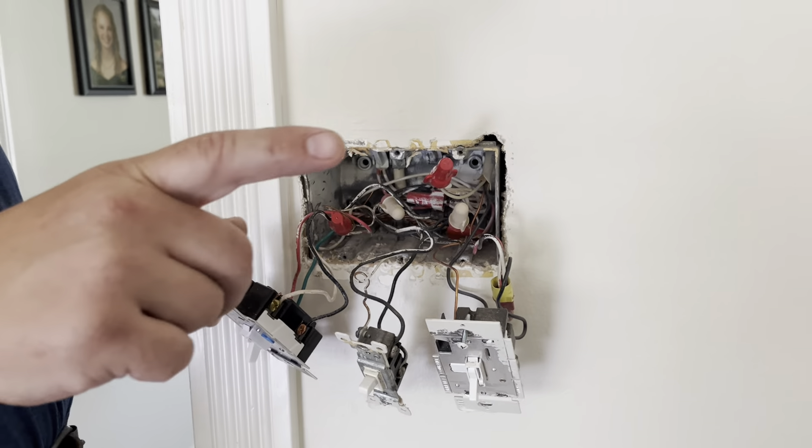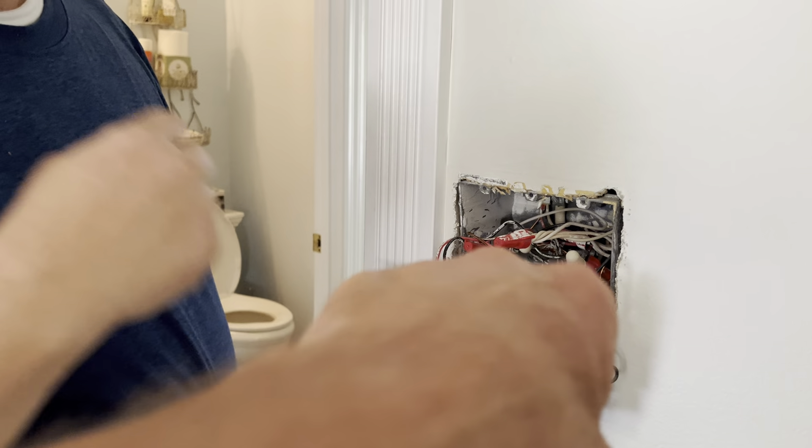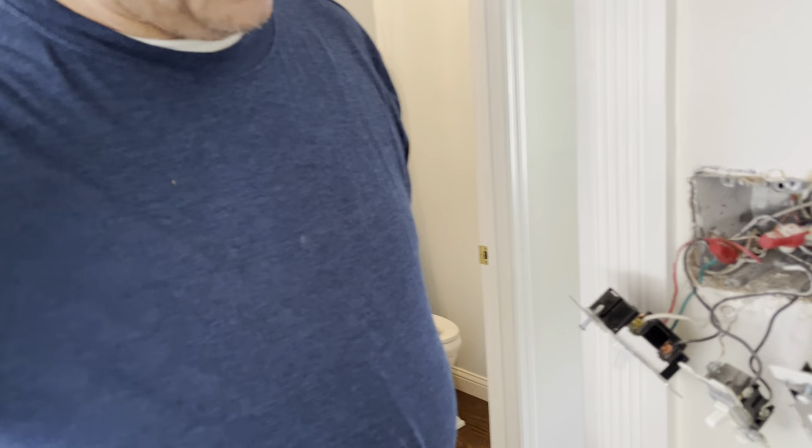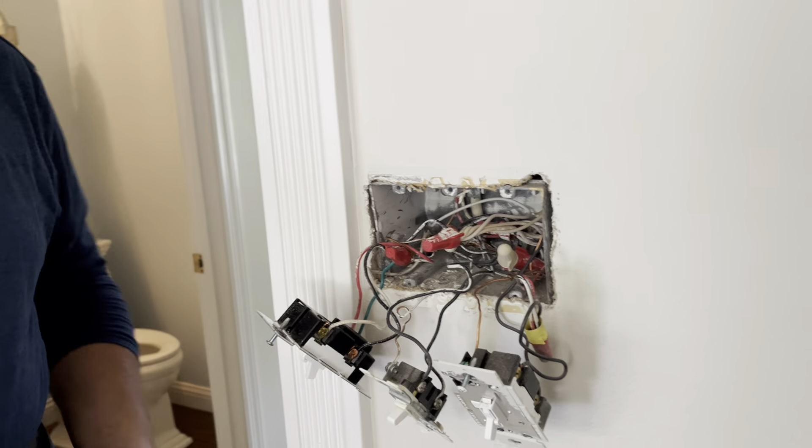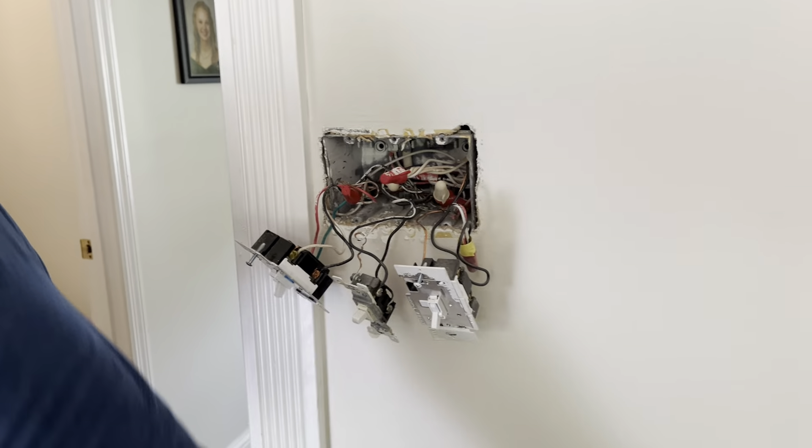These two switches belong to one circuit, and this switch belongs to another, but they're sharing their neutrals. So the return current has two paths — it sees two paths back to the panel. And you have net current when your current is unequal to what's coming in.